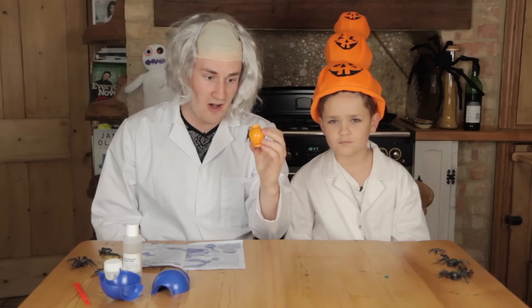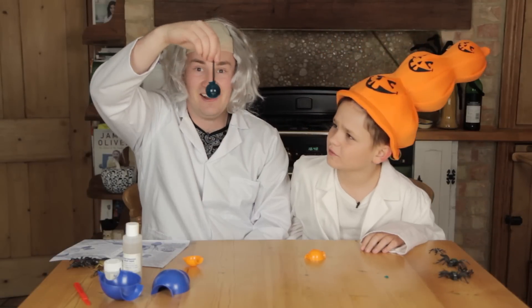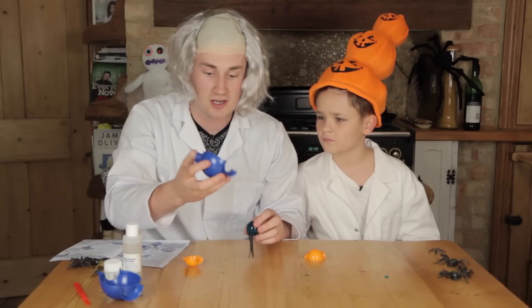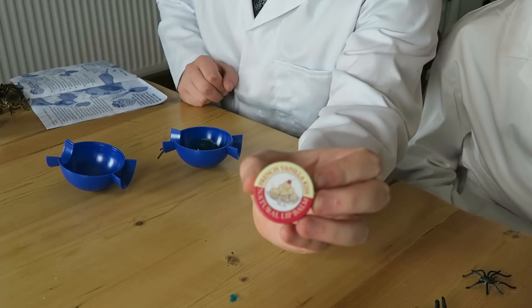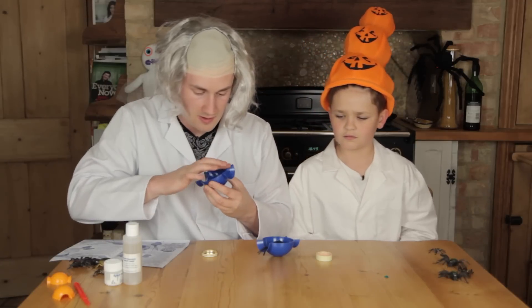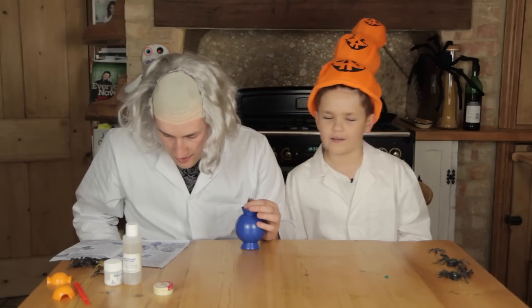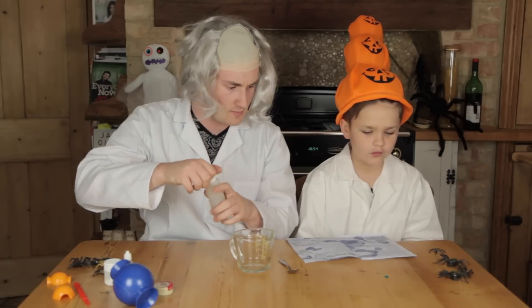Here we have our mold — oh, this is sick! That is so cool, look at that! We need to put it in the larger layer. Apparently we need to rub Vaseline around it — we have French vanilla kiss Vaseline! Have you ever tried this before? I've put it in the mold. Pour all of it in a jug, add cold tap water, give it a stir, then funnel it into the top of the mold.